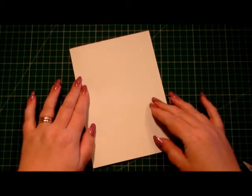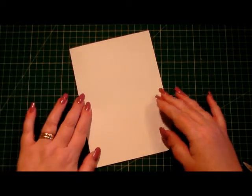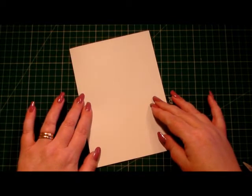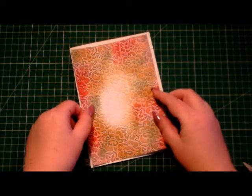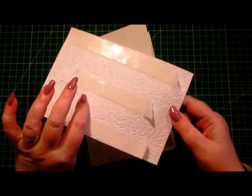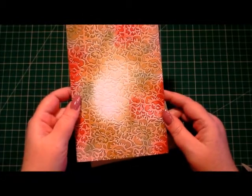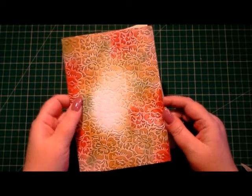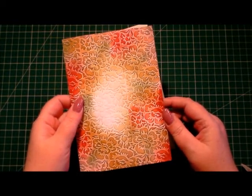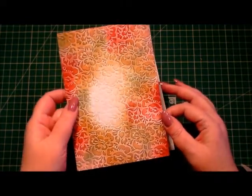I'll put a description below of all the products I've used and links to where you can get some of them. I've made a layer to fit my card base in ivory cardstock and I've run it through my embossing machine in an embossing folder called Rosette Cluster, from the Garden Cuttings Kit. I'll put a link in the description box for where that's available.